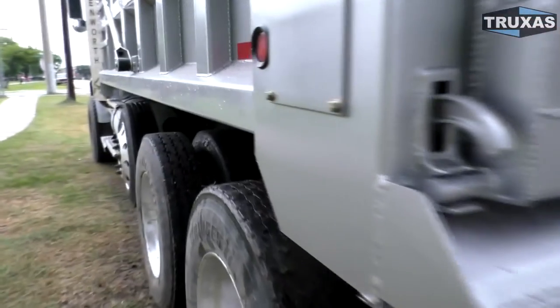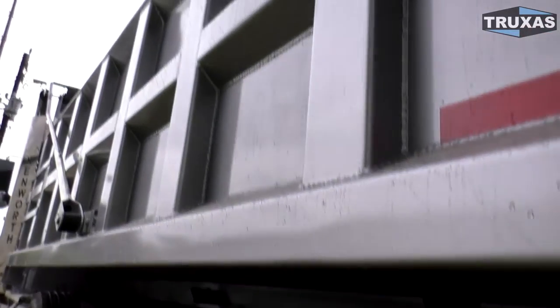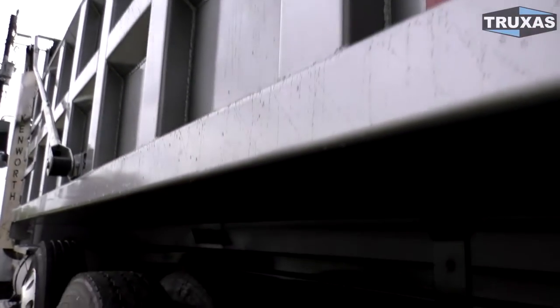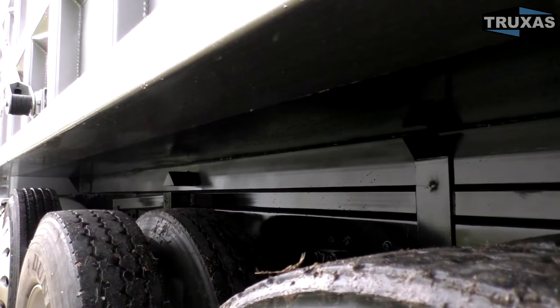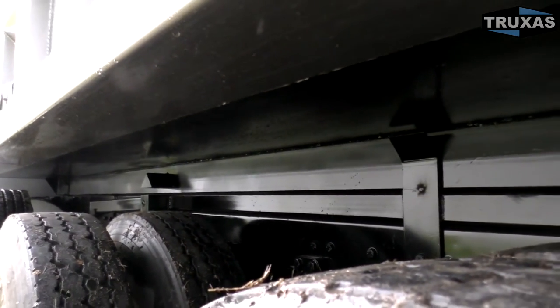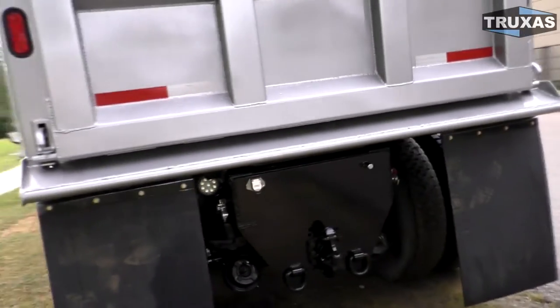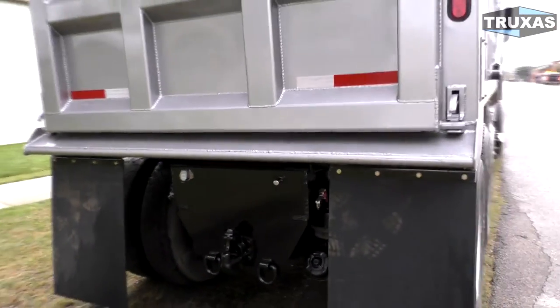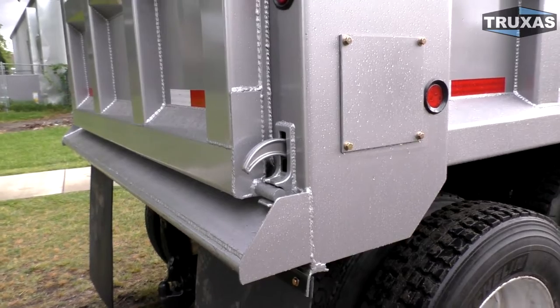One of the things that's optional on this that really separates it from other dump bodies is the hardened steel floor. A lot of people that make similar beds with these ribs on the side do not use the hardened steel floor — they use a bunch of three inch channels, which adds weight and also causes mud to get caught up in there. You can see this is nice and smooth; it's a lot harder for mud to stick compared to a bunch of channels underneath. That's a nice inexpensive option that also keeps the floor from getting wavy after use, which keeps material from sticking when the floor is uneven.